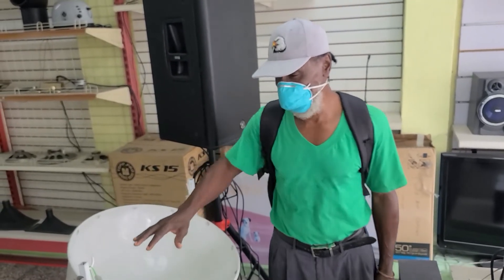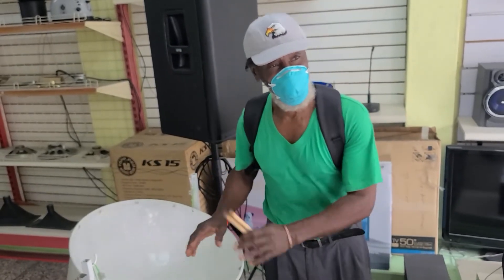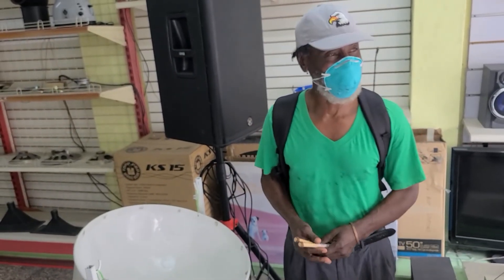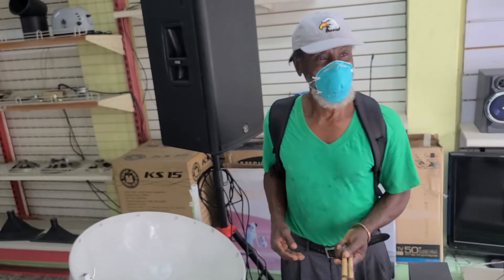A normal pan without powder coating, that'll be eighteen hundred dollars. A Collie pan is twenty-five hundred dollars. But I think they've gone up now to about twenty-six hundred.